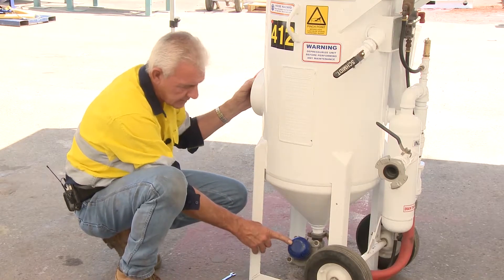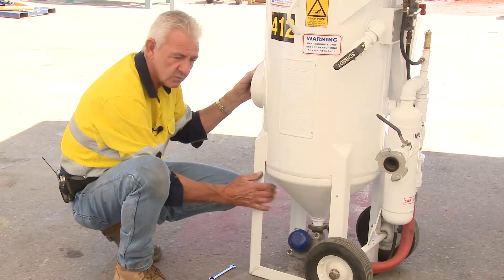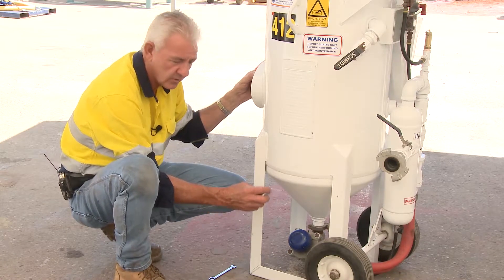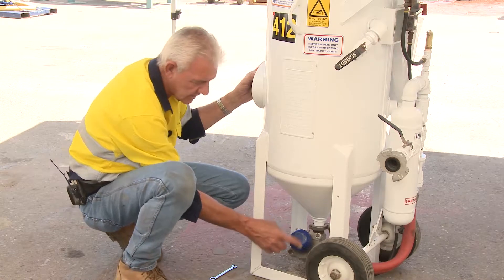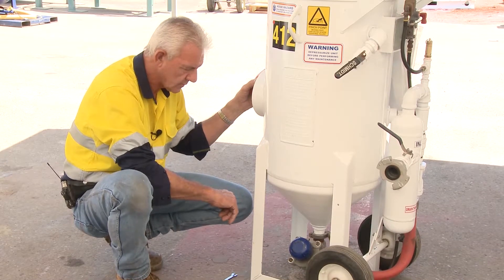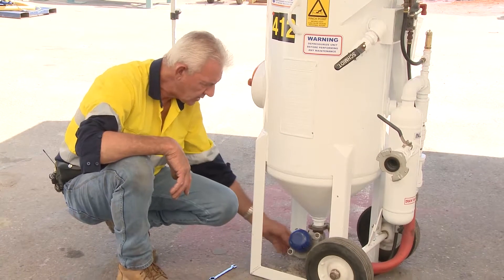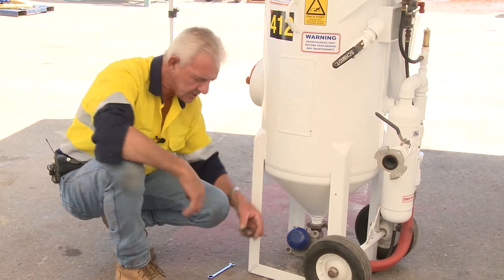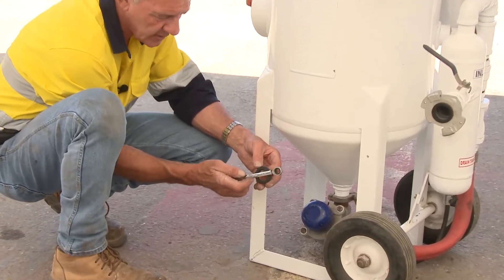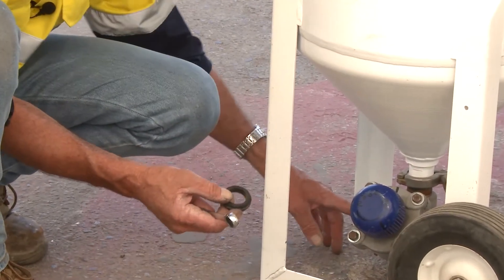Remember with grit dispensation from a valve such as this: less is more. Don't flood what you're trying to blast with excessive grit — you'll find you're more productive with less grit exiting this valve. Three and a half to four turns is about where you need to be. Also, this valve has a coupling on the face side with gaskets. Every day you will need to check this particular gasket, primarily because of where the hose is connected to it.